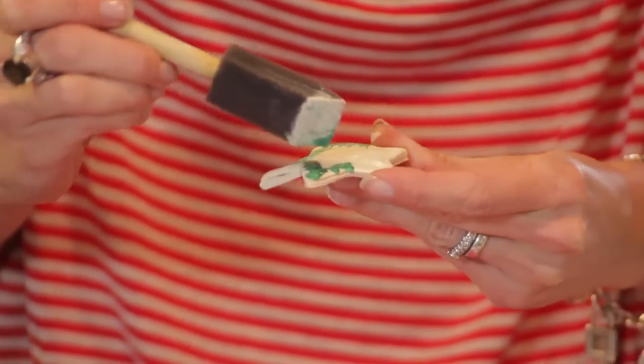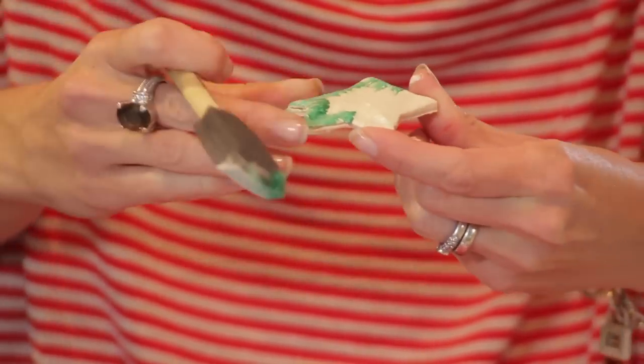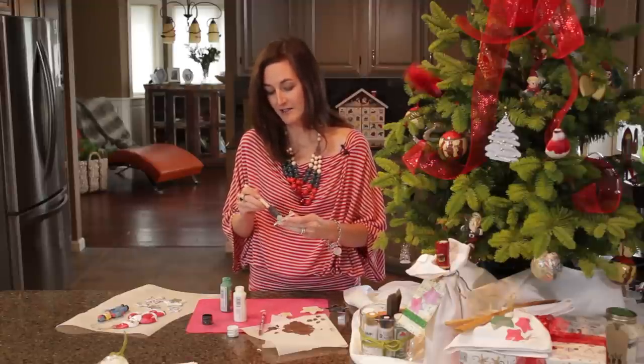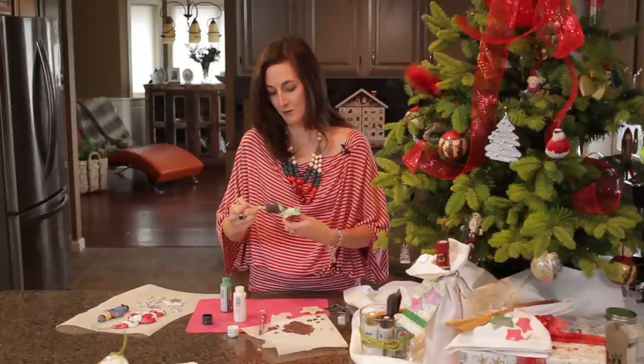Anyone who knows me knows that I'm not terribly crafty, but I do love sitting around a table with lovely Christmas food and drink and my friends and family decorating festive salt dough ornaments. So there's no right or wrong.